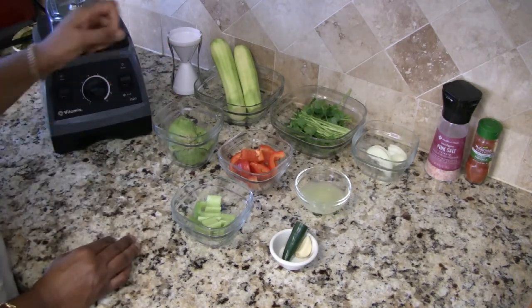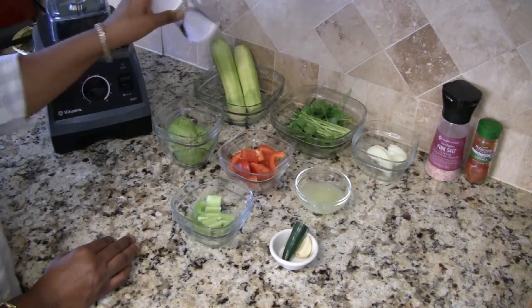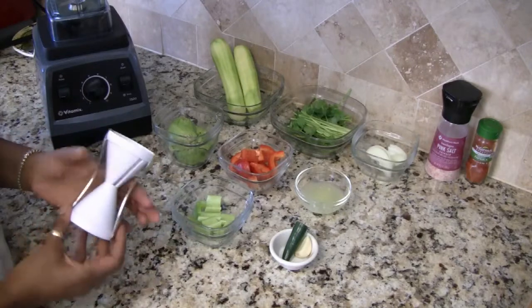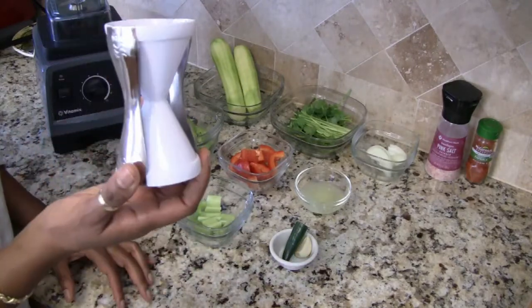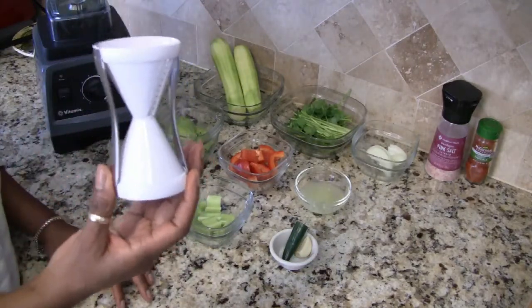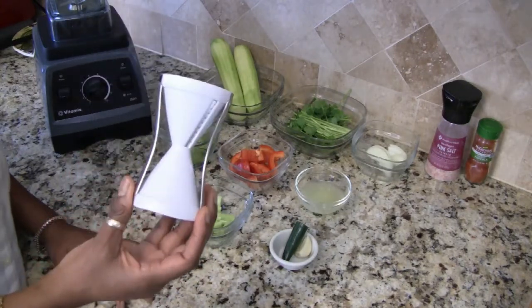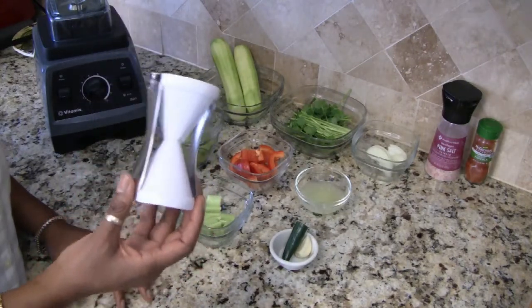To make the zoodles, you're going to need a type of spiralizer. I have a big one but I didn't want to drag that out today, so I am trying this Bajetti that I got from Bed Bath & Beyond. I think it was about $10 to $14 — I'm not quite sure but it wasn't that expensive.